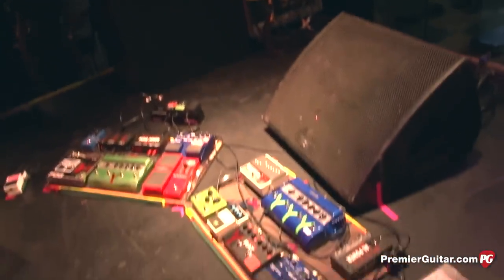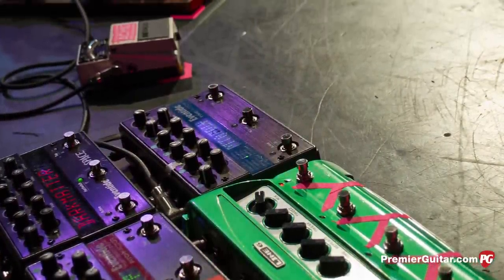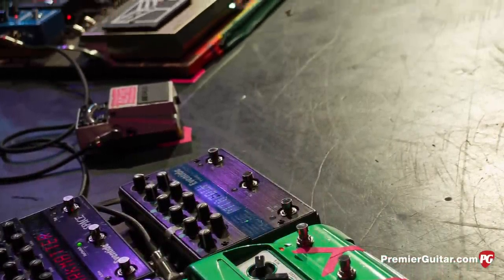Hey, this is Rebecca Dirks for PremierGuitar.com. We are here with Jesse, guitar tech for Nick Zinner, checking out the Yeah Yeah Yeahs' rig up here in Minneapolis. Nick's known for his pedals, and we've got quite a few here, so you want to start by telling us basically the signal flow for these boards here.